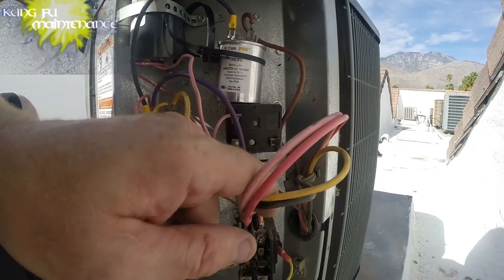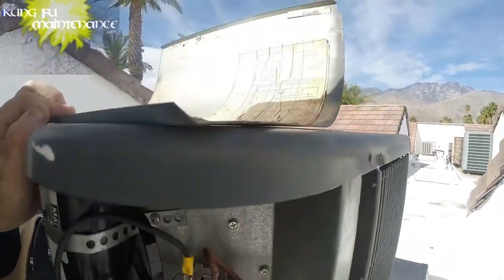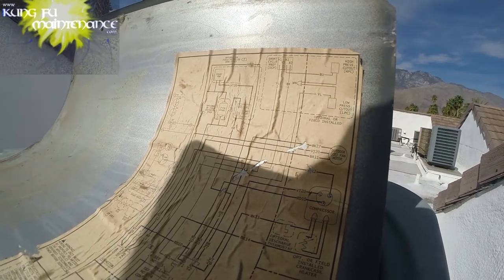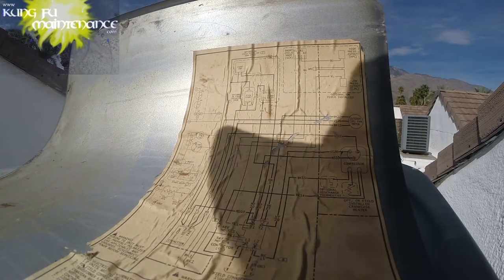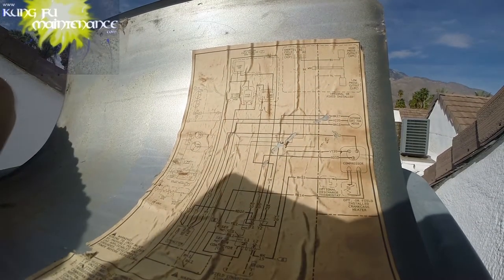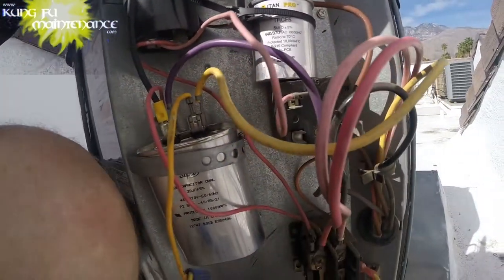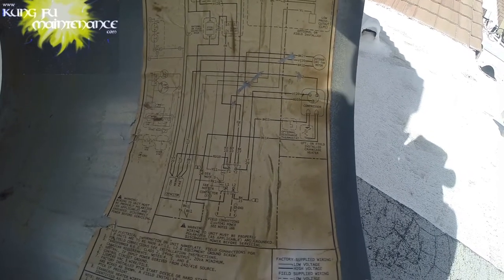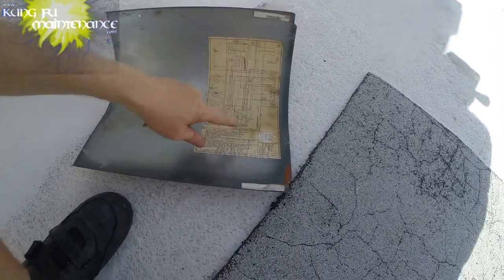Some units have a crankcase heater that uses a constant power source, and a lot of times that's why one side of the contactor will have a constant shunt. Looking at this wiring diagram — I'll try to pause where we get a good view of where the contactor comes in — you've got L1 and L2 on the bottom. As we've seen with a few other brands, it's got an optional crankcase heater and it actually comes off of the bottom of the contactor, which means it doesn't really matter whether we use a single pole or a dual pole contactor.